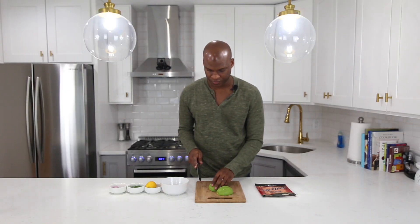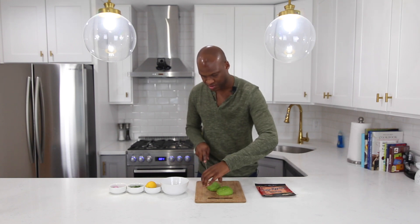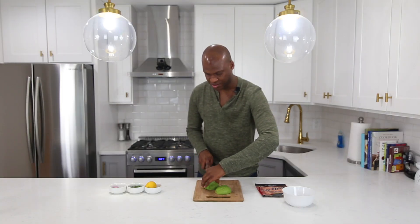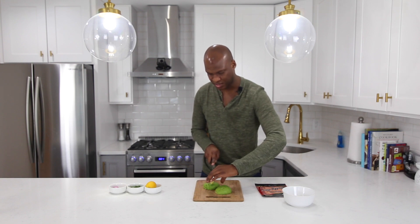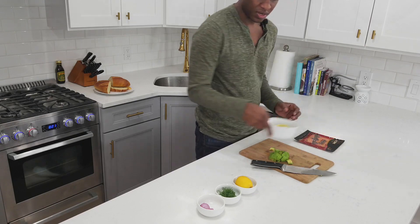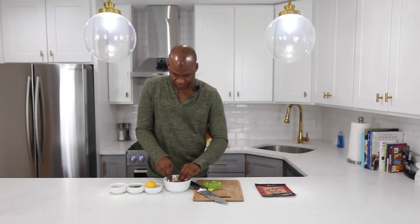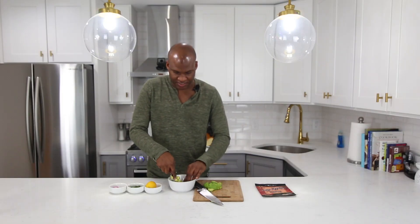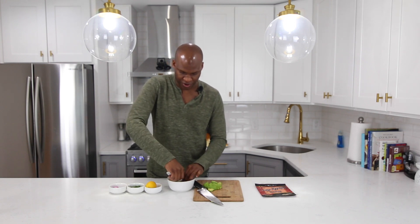What I like to do is cut one of my avocados into cubes. By cutting the avocado into cubes, I'm gonna give the whole avocado mix a little more texture. In the bowl, I'm gonna smash down this half of an avocado with a fork. And once I'm happy with the consistency of it, then I'll add the larger chunks.